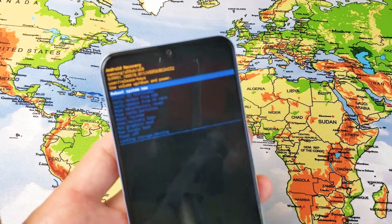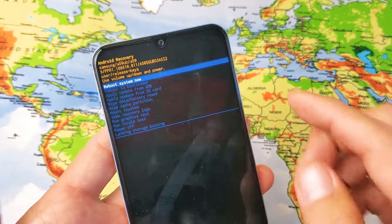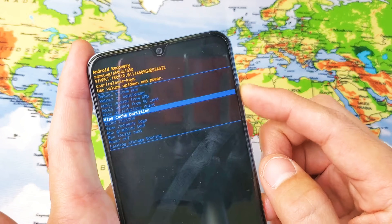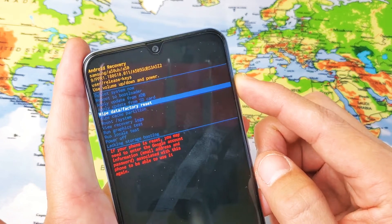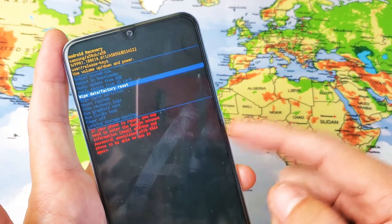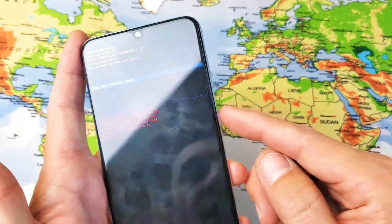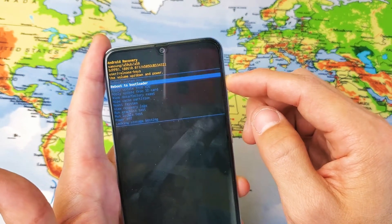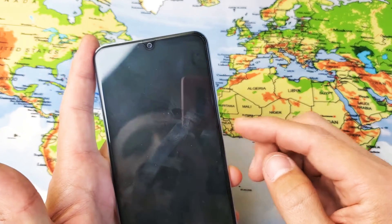Here's the Android recovery menu. We can use the volume rockers to go all the way down to Wipe Data / Factory Reset, and select it by pressing the power button. But let me just show you a way to get into this if you forgot your password. So let me go ahead and reboot the system now and wait for the phone to boot back up.